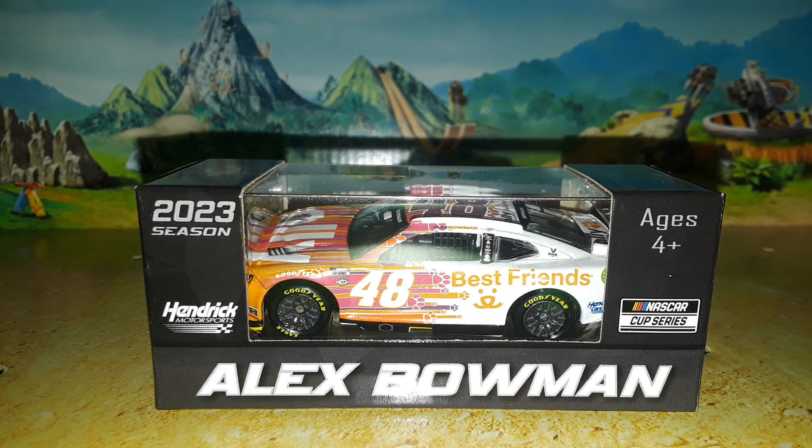Welcome back to Project 94 for another diecast review. Today we're looking at another 2023 1:64 — Alex Bowman and his 2023 Ally Best Friends Chevrolet Camaro ZL1 number 48 for Hendrick Motorsports.